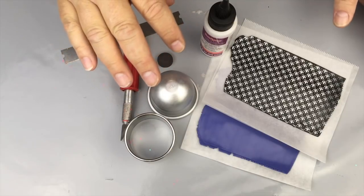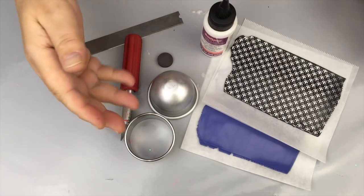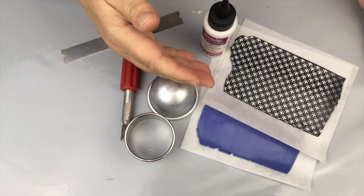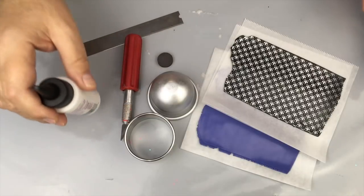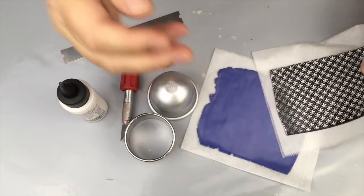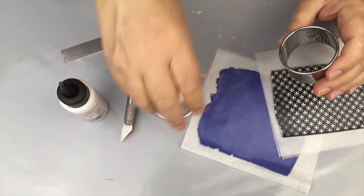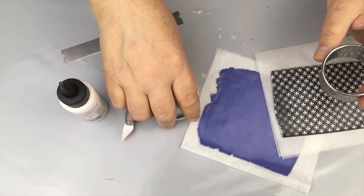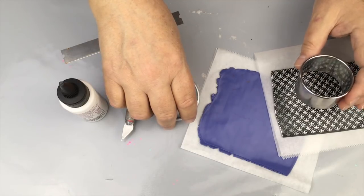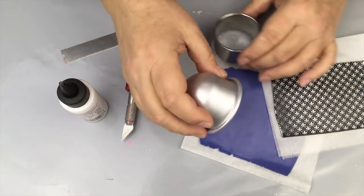You're going to love it. You can do this with anything you want — you could do it with some stamp designs, some silkscreen, some stencils, whatever interests you. I'm going to be working with the silkscreen. You're going to need a cookie cutter, and what size you need will depend on what size your little succulent planter is. You will need one round cookie cutter.